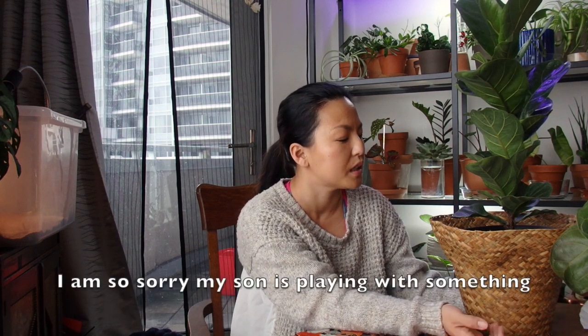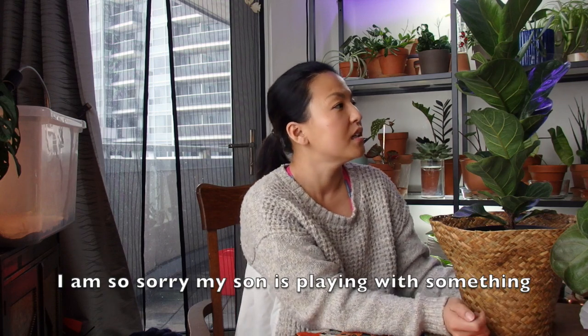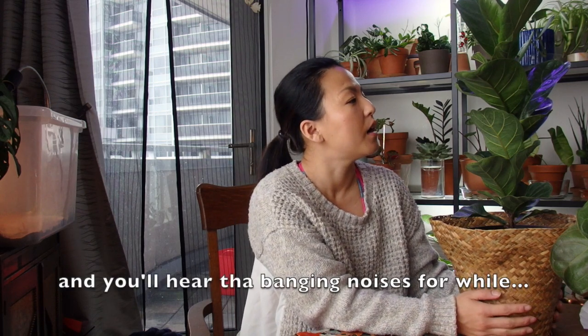Hi guys, welcome to my channel, my name is Aki. For those watching for the first time, welcome, and for those coming back, thank you so much. Today I wanted to share my tips about how to care for my fiddle leaf fig tree, because I never thought this tree would be finicky, but apparently it's a very finicky plant.